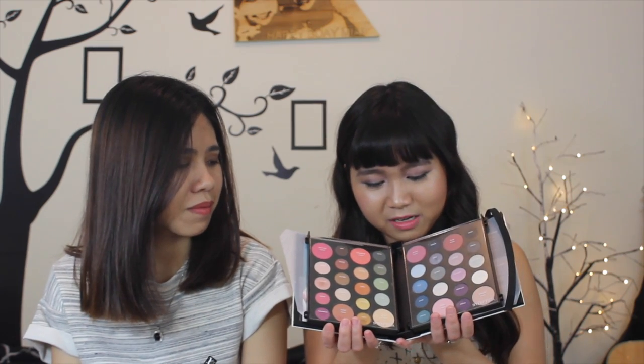My first impression about this Smashbox eyeshadow palette is that it looks like a DVD to me. I used to play games a lot — when I was playing PlayStation, I had a lot of DVD CDs. It looks exactly like a DVD or a book. It's like an open one — so colorful, so artistic. But for my own opinion, I don't really like the packaging because it's not convenient to bring around, and it's not really convenient to open it either, because when you try to open it, this one will actually come out easily.